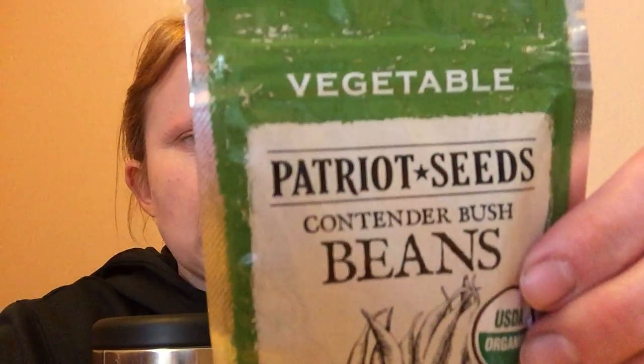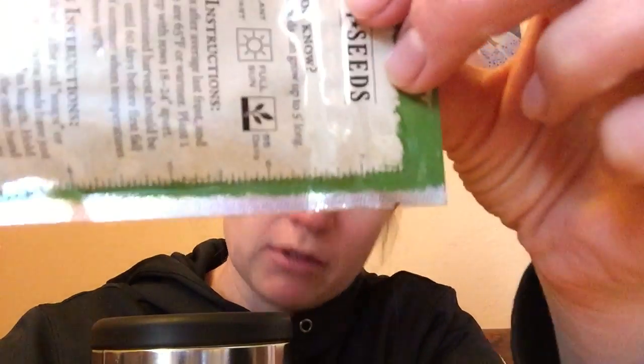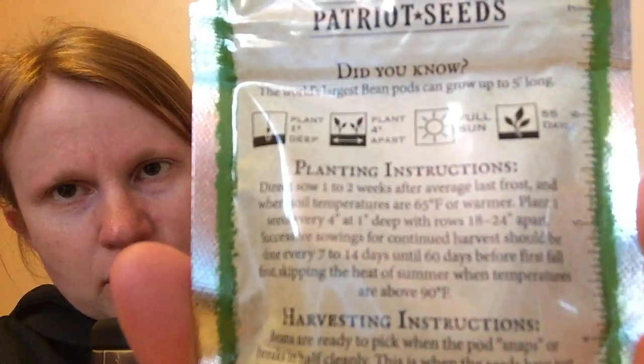I ordered my seeds from PatriotSeeds.com this year. They're all 100% heirloom seeds. They come in this kind of fancy mylar packaging, with full sun info, how many days it takes to mature, and all that on there. I thought that was kind of nice. And then it has a little ruler on the back, I guess if you want to see how far you're spacing your seeds, and it's got your planting instructions and some harvest instructions there on the back.